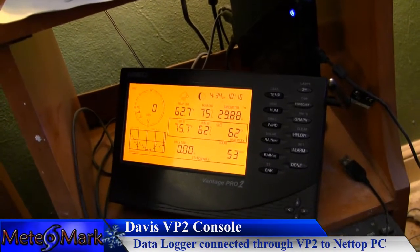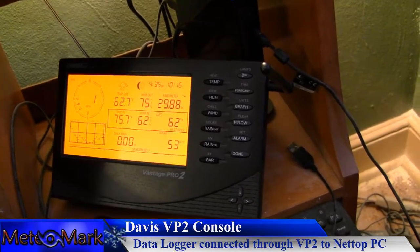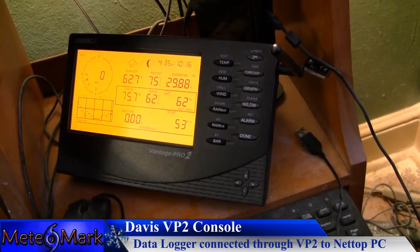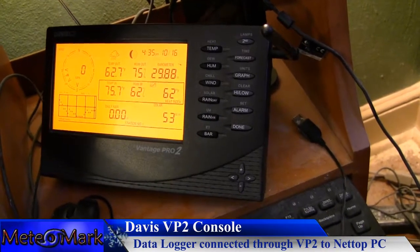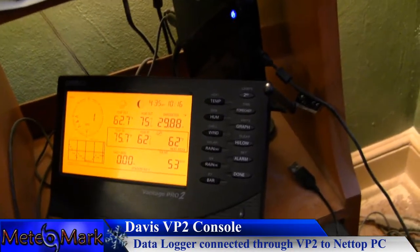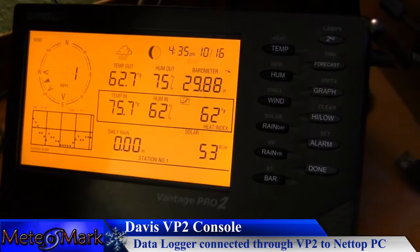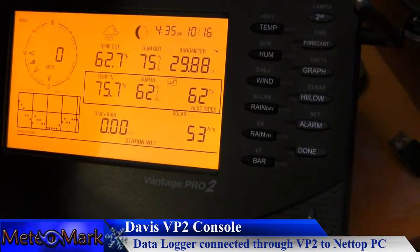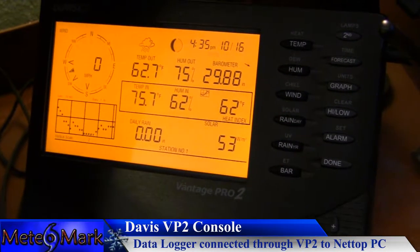Here is a look at the Davis Vantage Pro 2. This has been running non-stop, 24/7 for two years here at Mediomark Weather. As you can see, it really looks brand new after being used heavily for two years. It's hooked up to the Lenovo computer, going strong as usual with no sensor problems and no signal problems, syncing very well with the outdoor transmitting units.